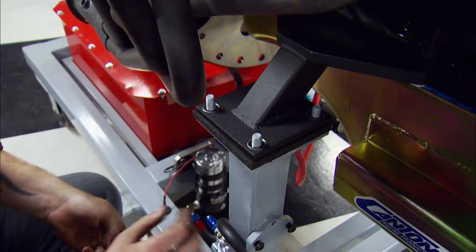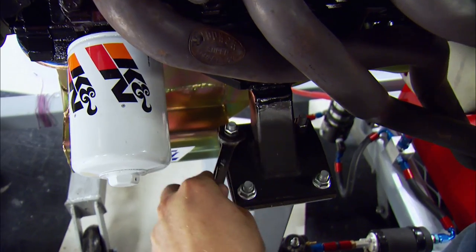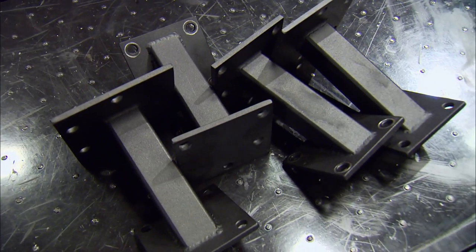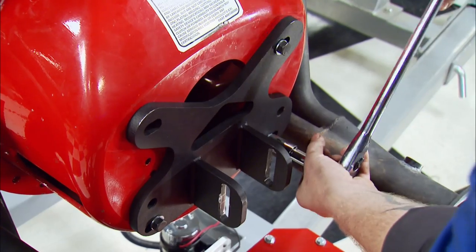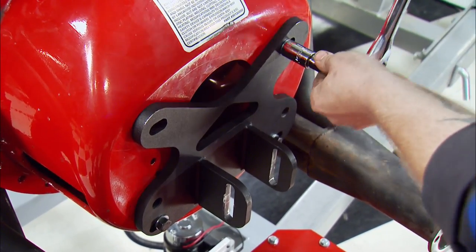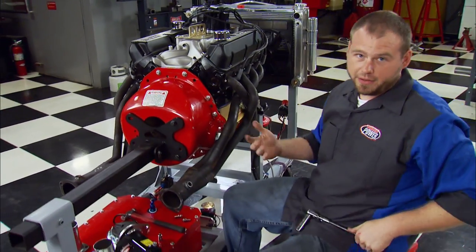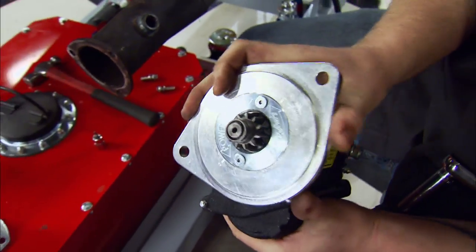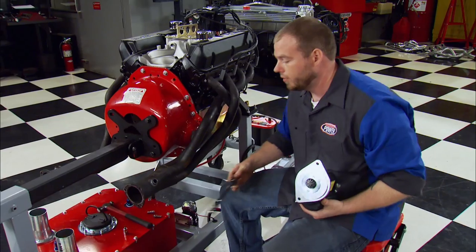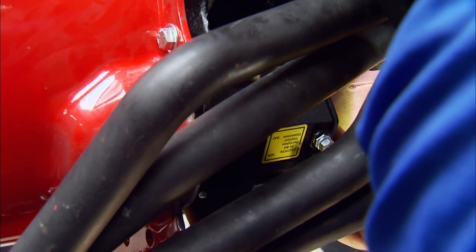The engine mounts are specific to the engine you're running on the stand — in this case, a Ford 302. If you plan on running several different engines, you'll need to order a different set for each one. We got this Lakewood Shatterproof Bellhousing from Summit Racing. A stock bellhousing is cheaper, but this is all about safety — you're going to be right in harm's way if something goes wrong. We went with a PowerMaster starter that's good for high compression motors and has an InfiniClock system that allows clearance for any header configuration. Once you find the position that works, tighten it down and install it.